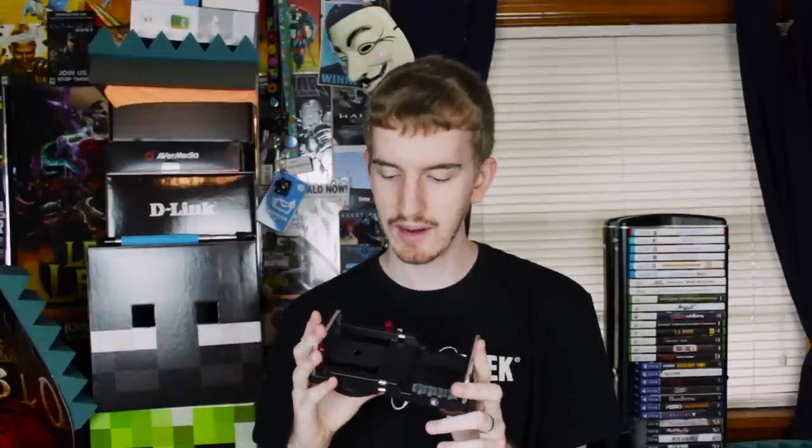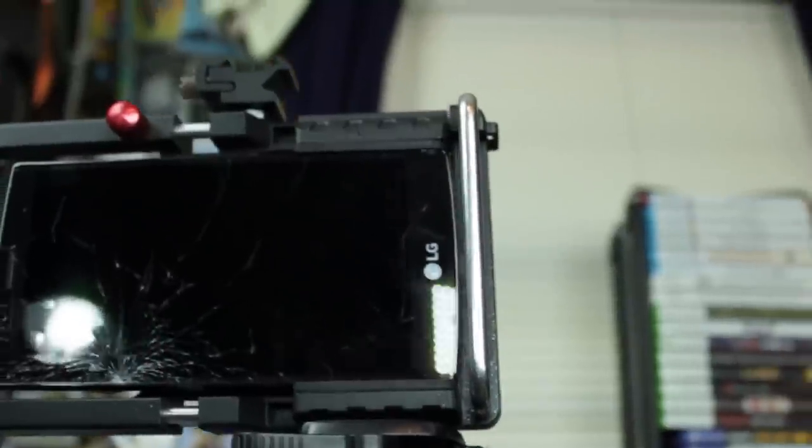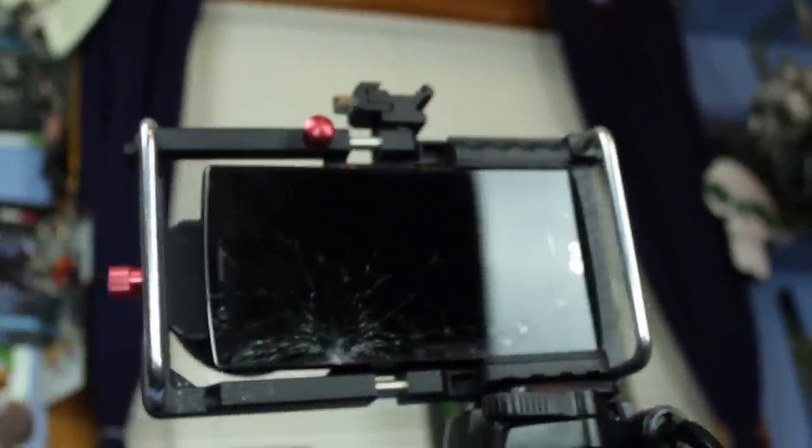Flipping around the back you find everything else — this is where your phone goes. It has a clamp mounting system to hold your phone in place, a bubble level to make sure your mounting is level and even so you don't have crooked videos or pictures, and adjustments to adjust the length of the case so it can fit phones up to 5.5 inches in screen size.